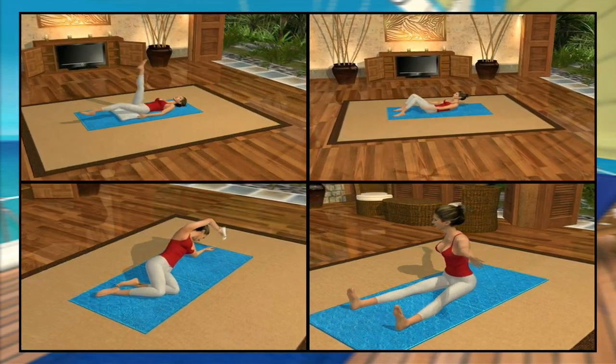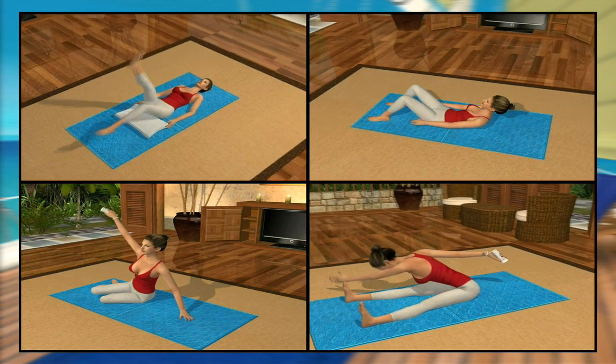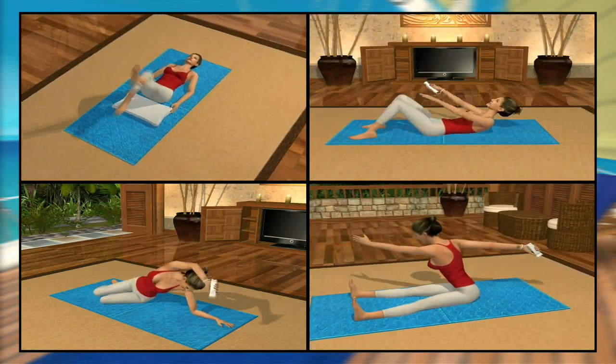Esos ejercicios esenciales, los cuales fortalecen, tonifican y alargan tus músculos, de forma que solo lograrás con pilates.